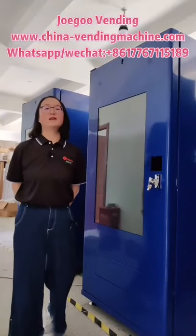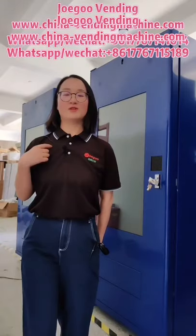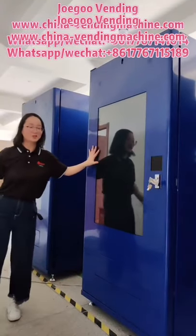Hello everyone, this is Huang. I hope all of you are well. I'm from Hangzhou Dear Eagle Vending. Today we will show you a smart touch screen vending machine.